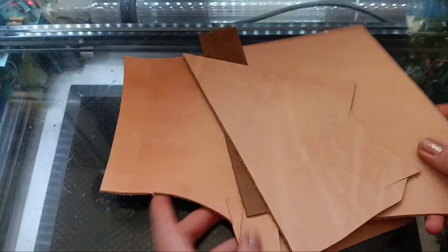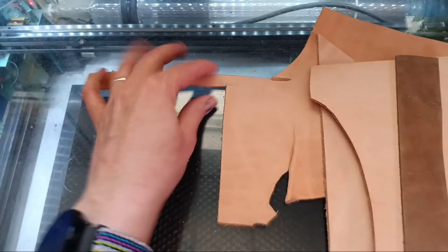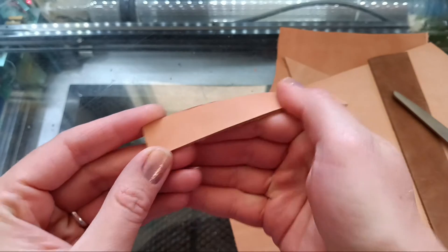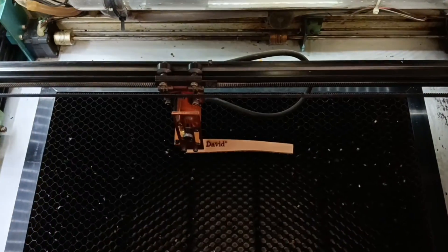There are a lot of types of leather. Today we are going to focus on natural tanned leather that has a thickness averaging around 3 millimeters. However, these techniques will also work with pre-dyed leather.